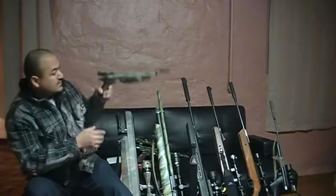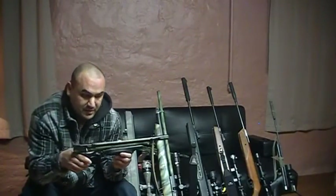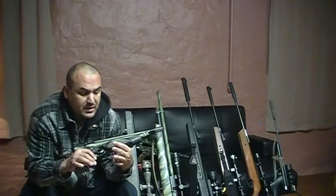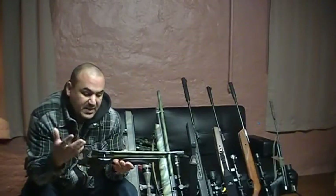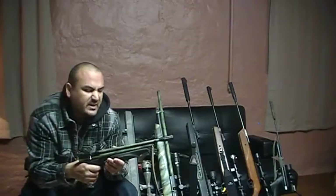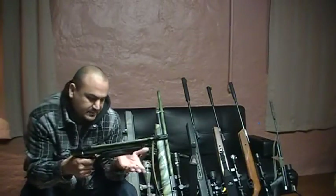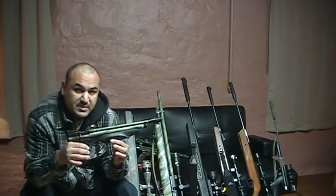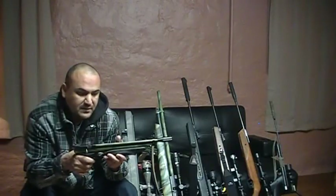This is the only .177 that I own. This is a Crosman 1377 — it is a pump pistol. You pump it 10 times to get the maximum velocity out of it. Now you can pump it up more but it's not recommended, and I don't think you'll really get much of a gain out of it. This one has been modified — I've modified the valves, the seals, and the trigger.